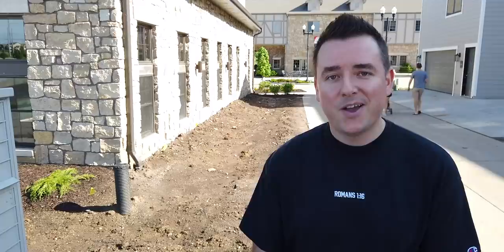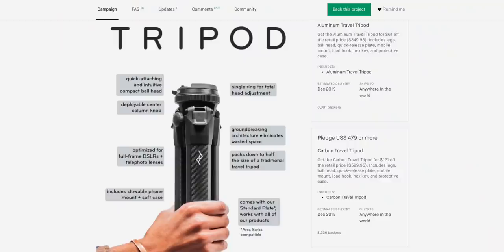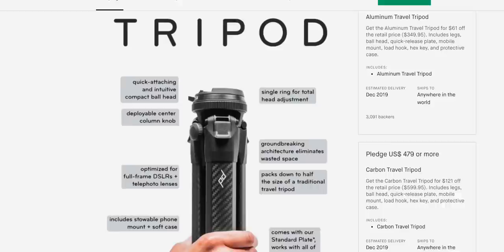I heard about the new Peak Design travel tripod. Haven't had my hands on that yet, but it looks even better because it's so much more compact. I'd definitely consider backing that on Kickstarter, unless Peak wants to just send it for some testing while I'm at WWDC.